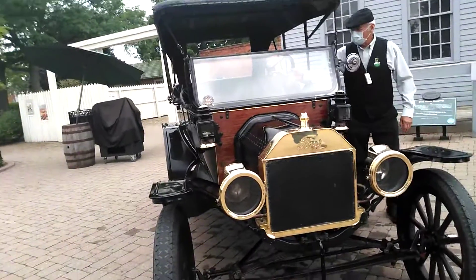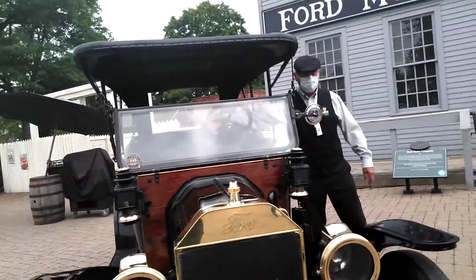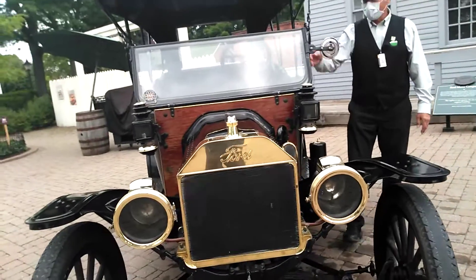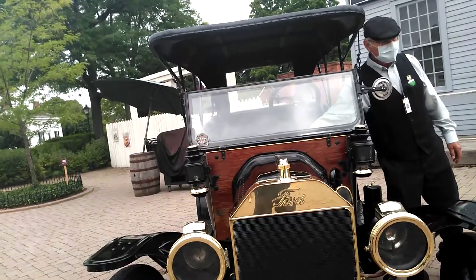Look at that! Idle down a little bit and she's running like a Swiss rock. You can start off and drop the ignition for the opposition and you're all set to go.